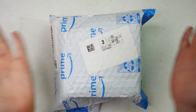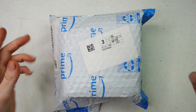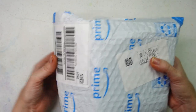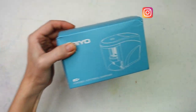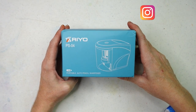Hello friends! Let's unbox this little gem. It is a pencil sharpener — an electric pencil sharpener. This is the Rio Portable Automatic Pencil Sharpener.